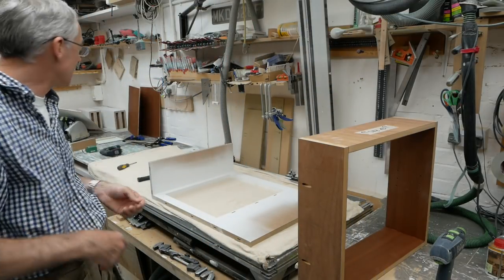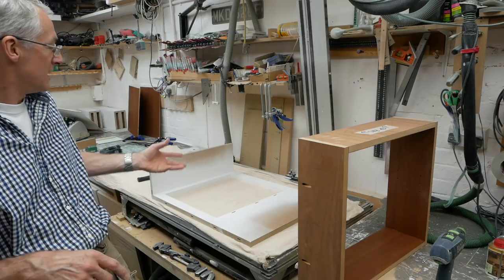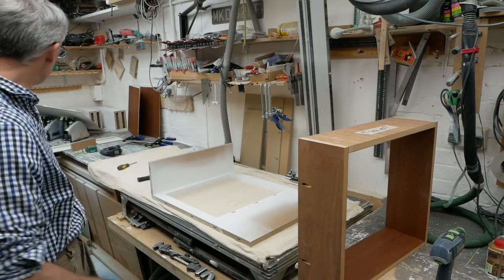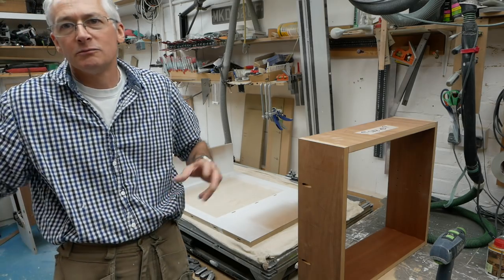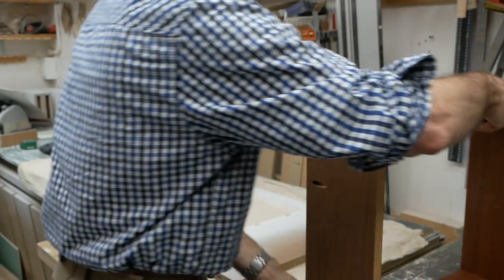But anyway, that's neither here nor there. We'll get on with this and get this cabinet fitted — we've done one already. And then once this is done and glued up, we can actually start putting the taller end units together.